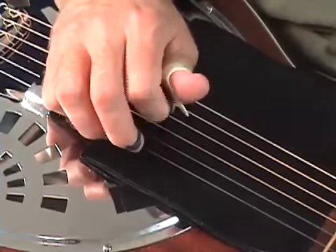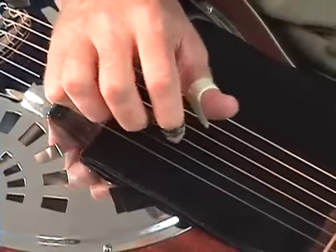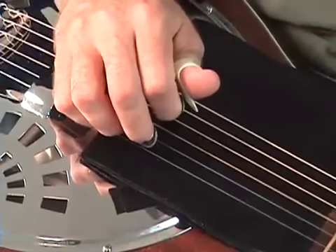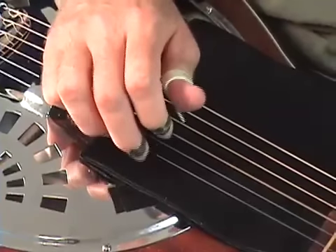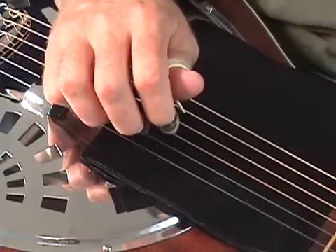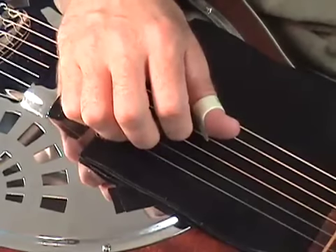Once again. Let's practice this now, and we'll work with it with the practice tracks.